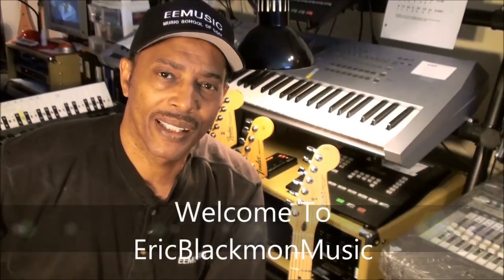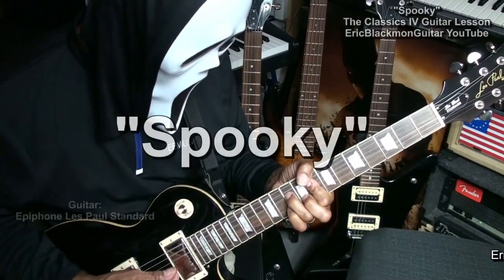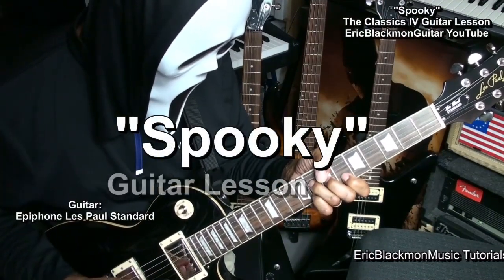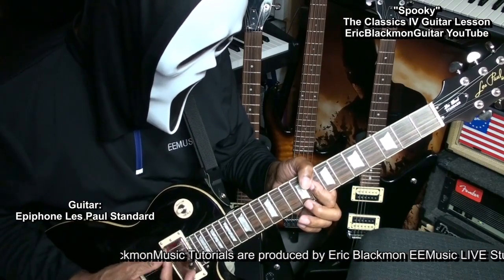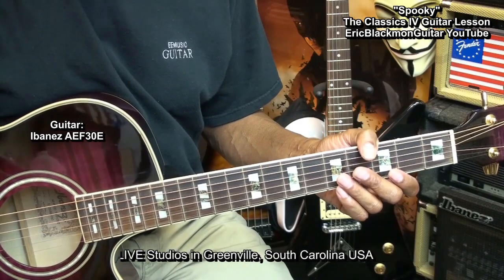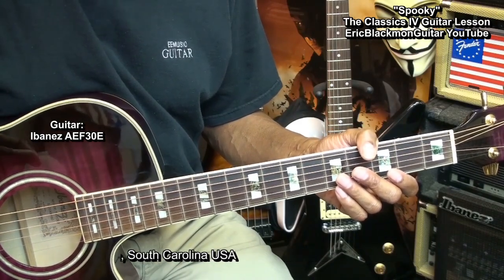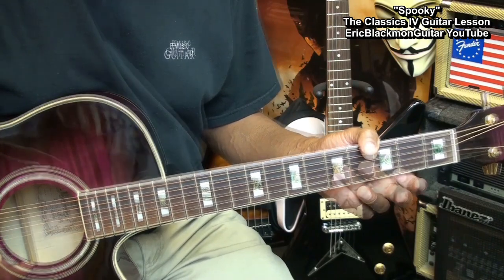Welcome to Eric Blackmon Music. Hi, and welcome to my tutorial on how to play Spooky by the Classics 4 on acoustic or electric guitar.